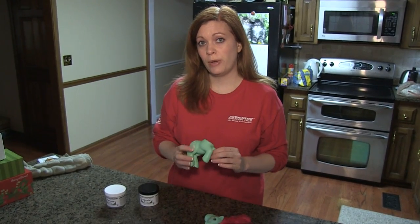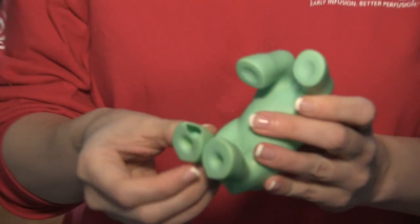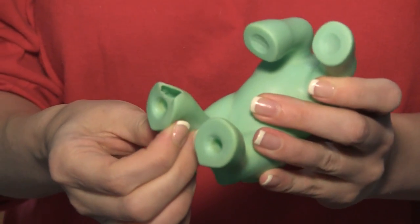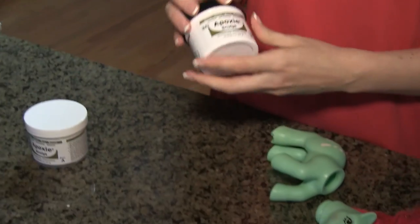In this pony video I'm going to show you how to repair holes in the bodies of the ponies. This pony has a big hole, a chew hole, in her foot. We're going to repair these with epoxy sculpt.